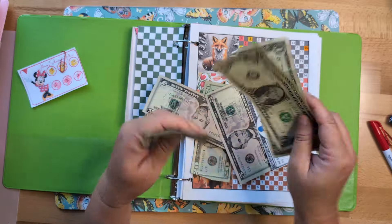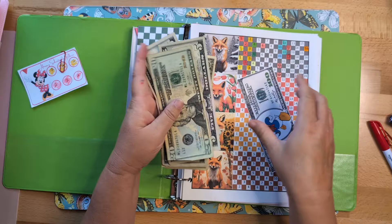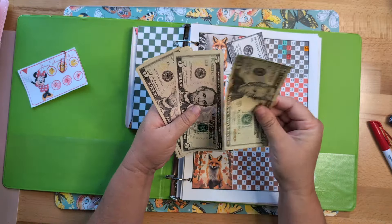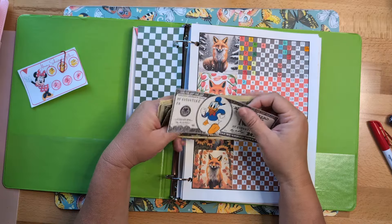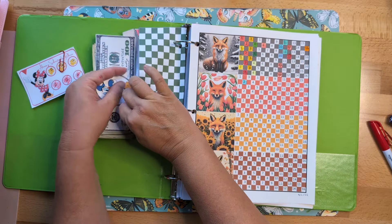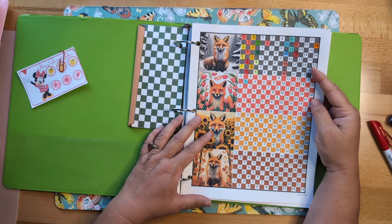My grandbabies are getting ready for school and grandpa is teasing them — it's the cutest thing! We have a hundred in the bank and then twenty-five, thirty, thirty-five, forty, forty-one through fifty — so fifty dollars in this envelope. That means fifty more dollars and then I can add another hundred dollar placeholder. I would really like to complete this top part maybe before 2025.